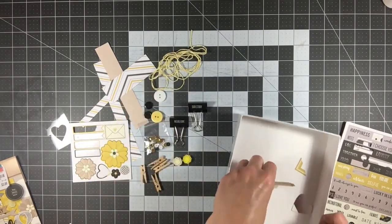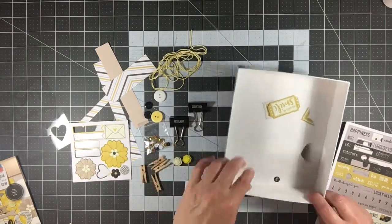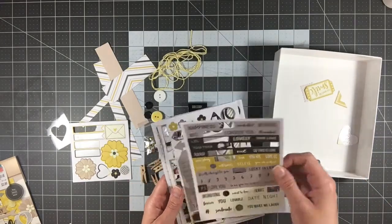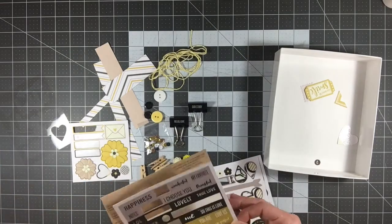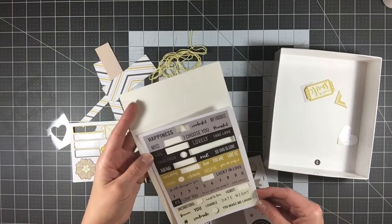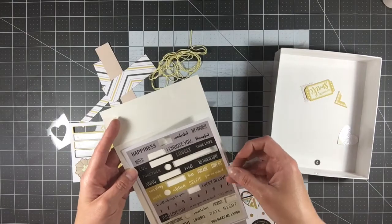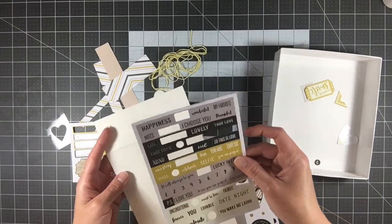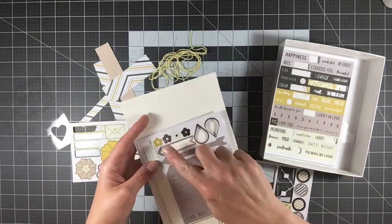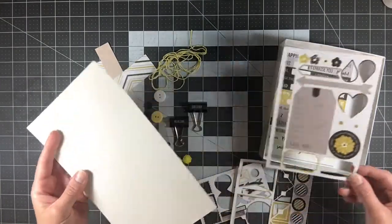I have some die cuts left — this part is just trimmed off a die cut I already used, and these I had punched out but didn't end up using. As you can see, I have a lot of die cuts left. I decided not to punch everything out so I could see them better together. I have a lot of words, and I loved this particular sheet. I have florals — four here, two here, one there — plus an arrow and a tag.